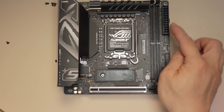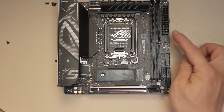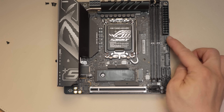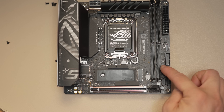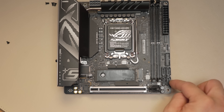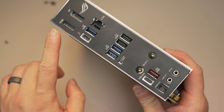There are two DIMMs for DDR5 and the 24-pin connector is at the very top right. Beneath this is your front panel IO, a USB-C 10G port, and a 5G header typically used for your case's front ports. There are also one, two, three, four SATA ports — more than many ITX boards these days, and certainly more than the Strix B850i.